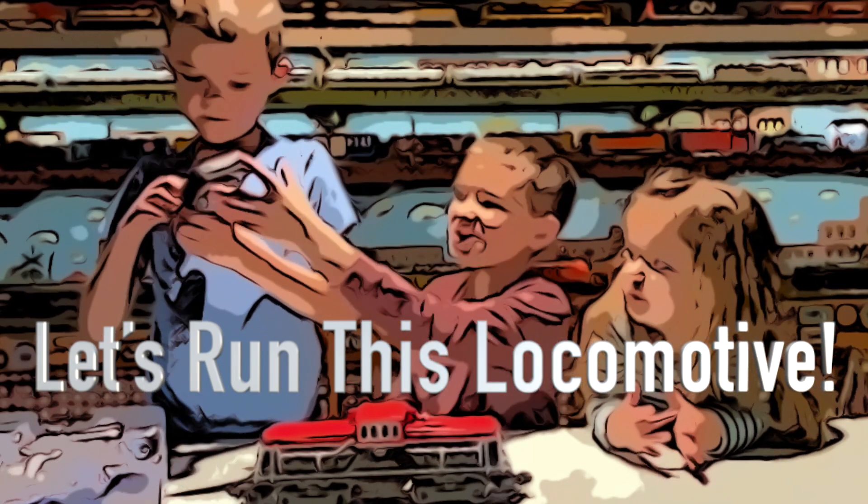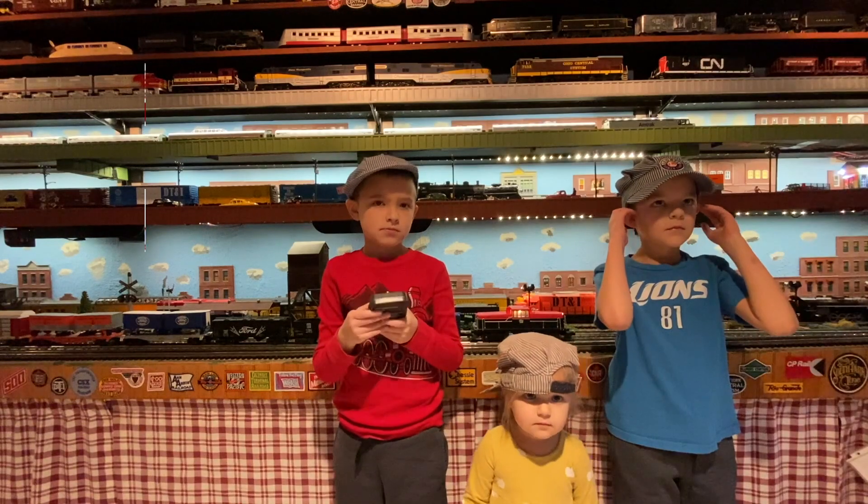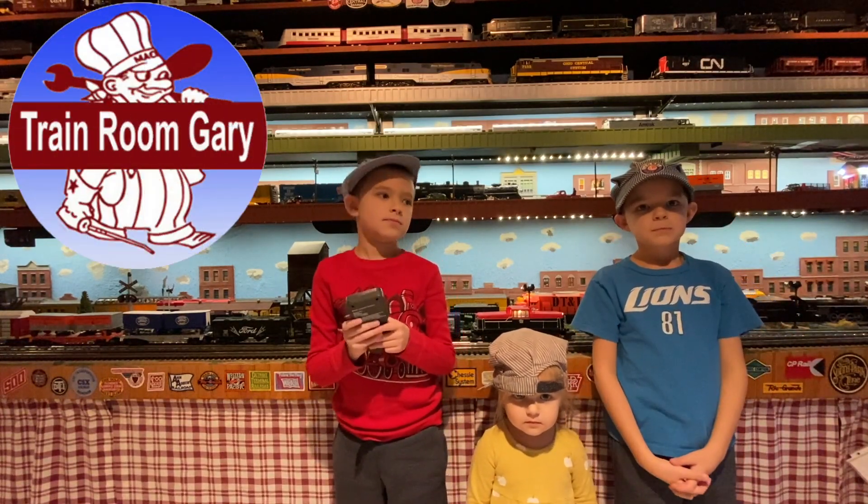It has no engine connection. Thanks guys for doing the unboxing — let's go over to the tracks and run this new locomotive. You too, Ziggy. We're over at the layout now with the train out of the package.